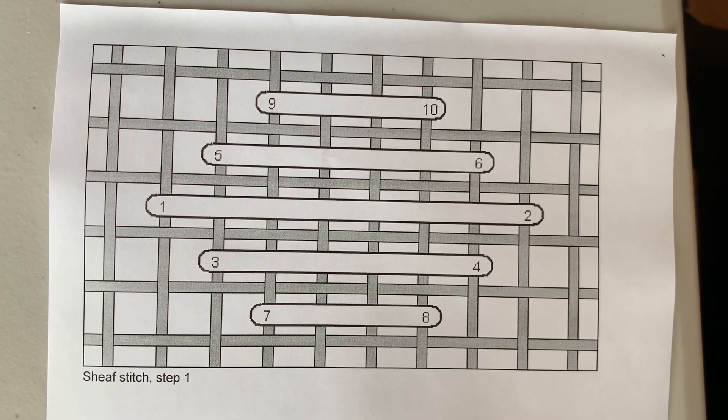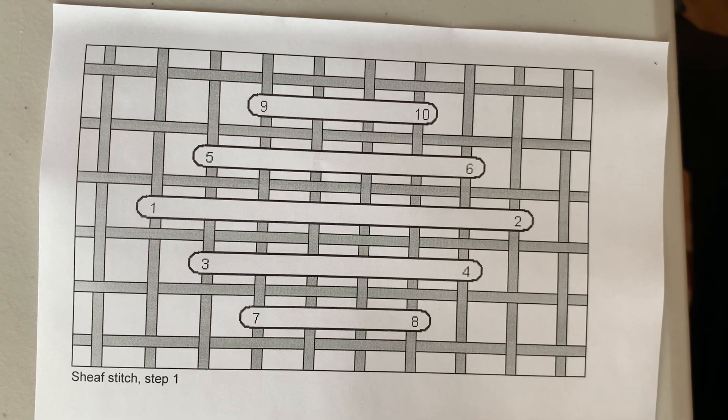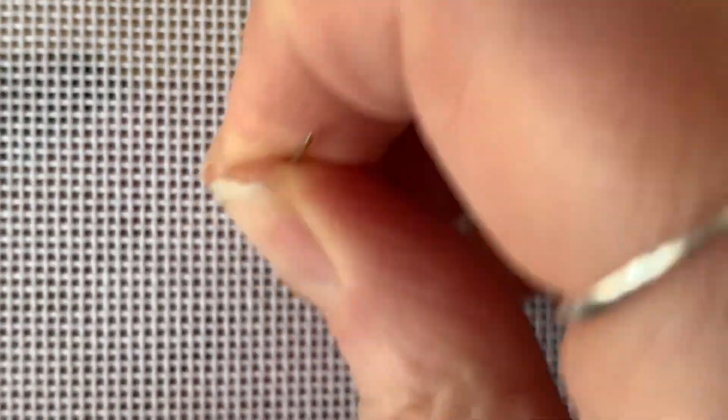This is done in two steps and this is a stitch diagram for the first step. For this demonstration I'll be using 18 count mono canvas. I like the canvas by Zweigart and this one is white. So following the stitch diagram that I showed you at the beginning of this video, we're going to come up at 1.